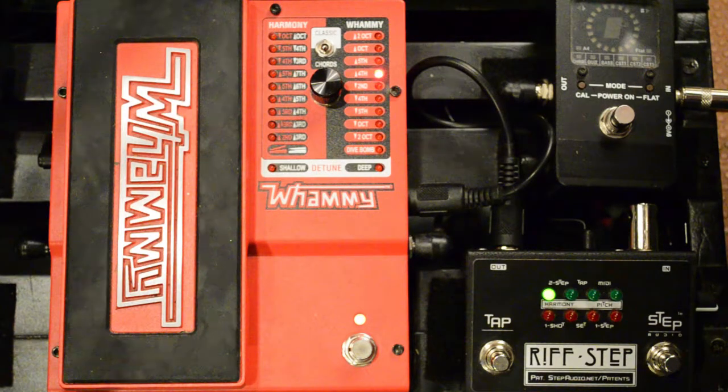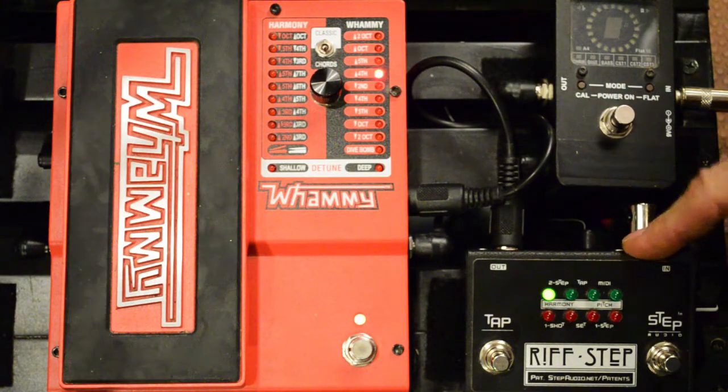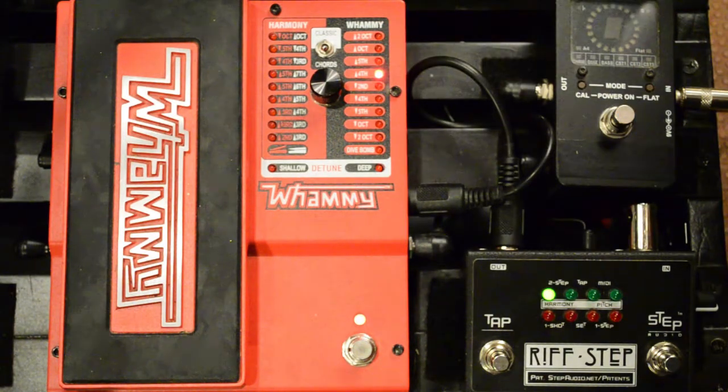I'm here today to show you how to program a two-step type sequence using RiffStep, the Digitech Whammy Enhancer. RiffStep works with all four of the modern Whammys that have a MIDI jack on the side. Today we're going to be programming a Whammy 5, but the technique is the same no matter which version you use.